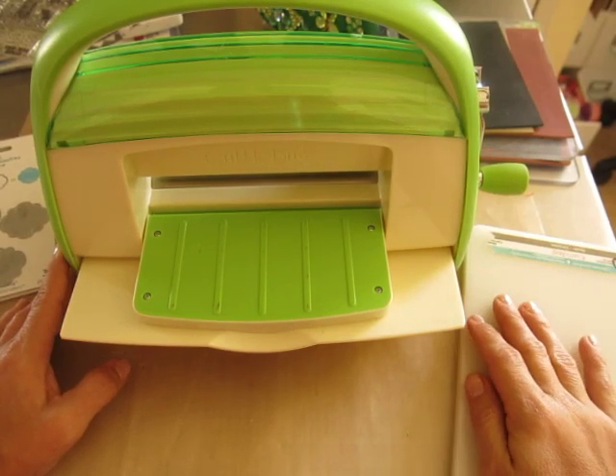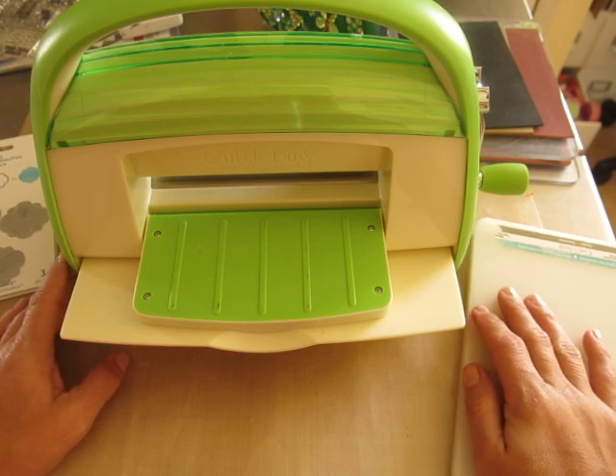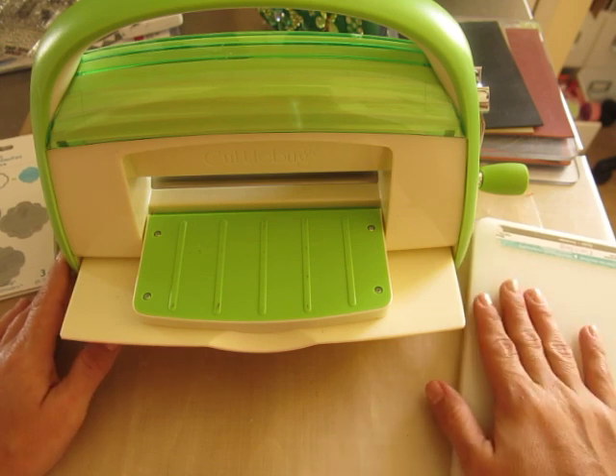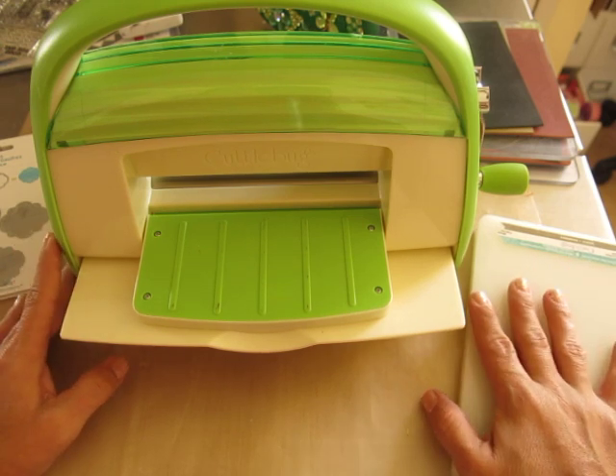Hi everybody! Merry Christmas! It is Janice. It's December 24th, 2013 and I am doing a video because I have been playing with a new toy that I got today.